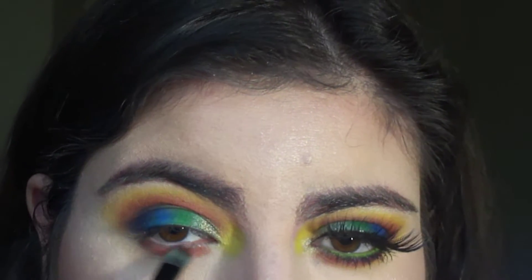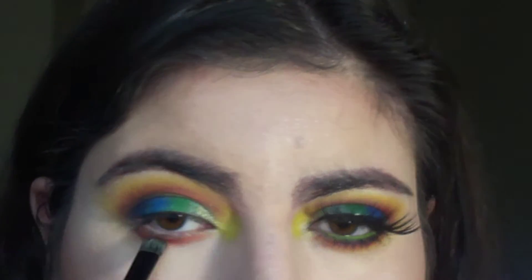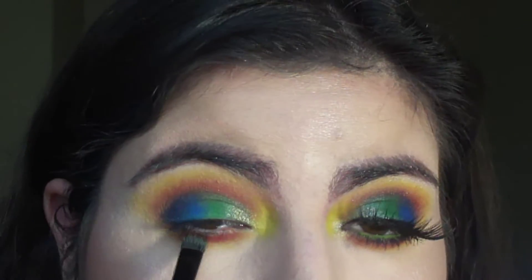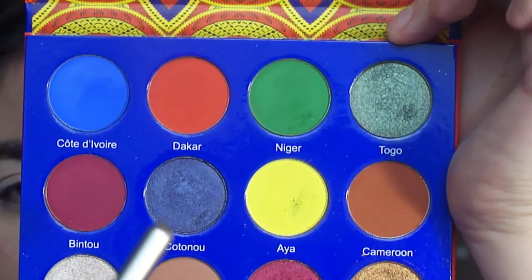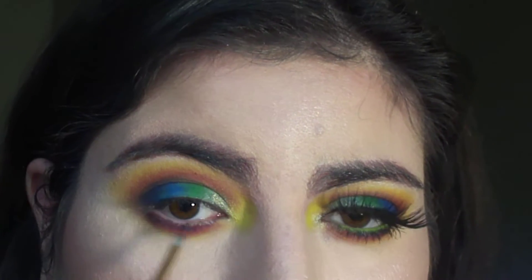Reapplying that bright orange shadow onto my lower lash line along with this burgundy shade, blending the yellow below it just to add more color, and then picking up the metallic blue and lining my lower lash line with this pencil liner brush.